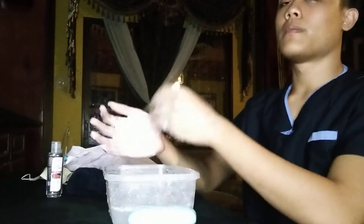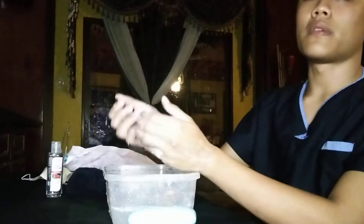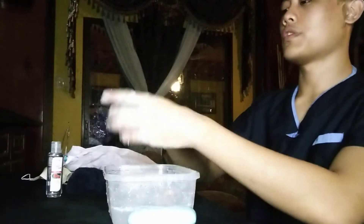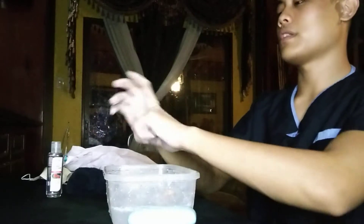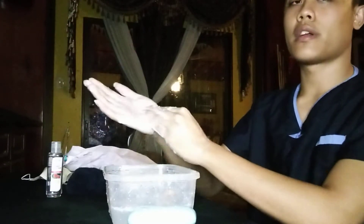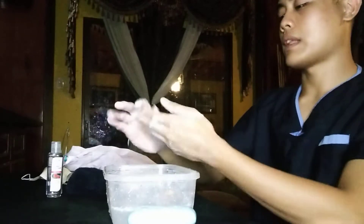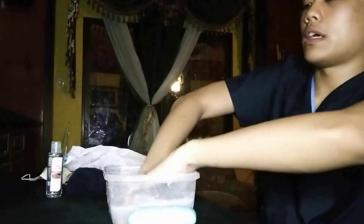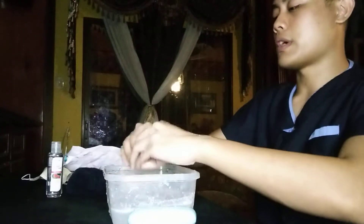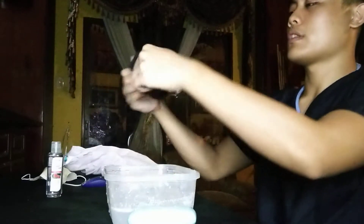Six, place the back of your fingers to the opposing palm with fingers interlocked. Seven, do rotational rubbing on your left and right thumb, and also rotational rubbing on your clasped fingers. After that, wash thoroughly again with running or warm water, and dry it thoroughly with a dry towel or dry tissue.